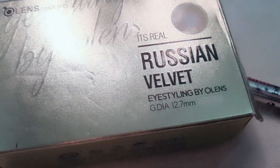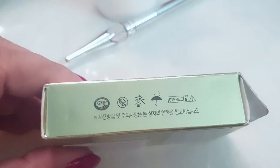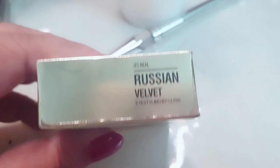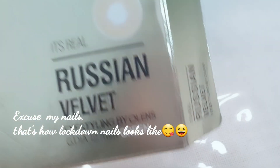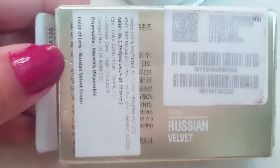I selected Grain from the Russian Velvet Collection by Olens contact lenses. The main attraction was that there is no limbal ring on the graphic — you know, the black outline which makes lenses look very artificial to me. I bought it from Nika at rupees 1290.